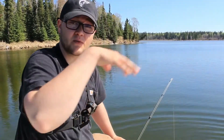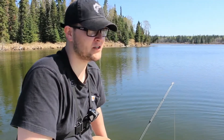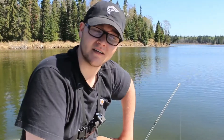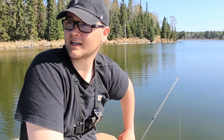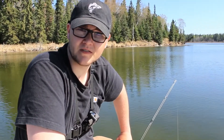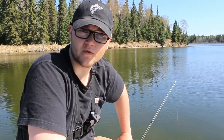I'm done fishing this little pool. Had a lot of fun here — caught quite a few fish, a lot of fish you guys didn't see, but they're all about the same size. We're off to try and catch a bigger fish. Let's go for a rip.